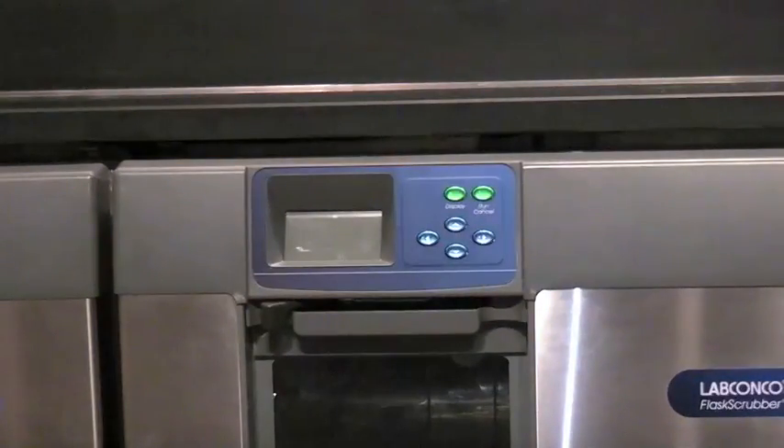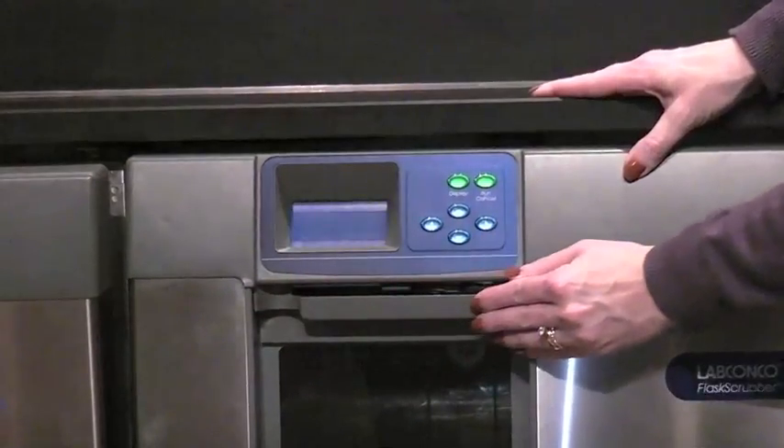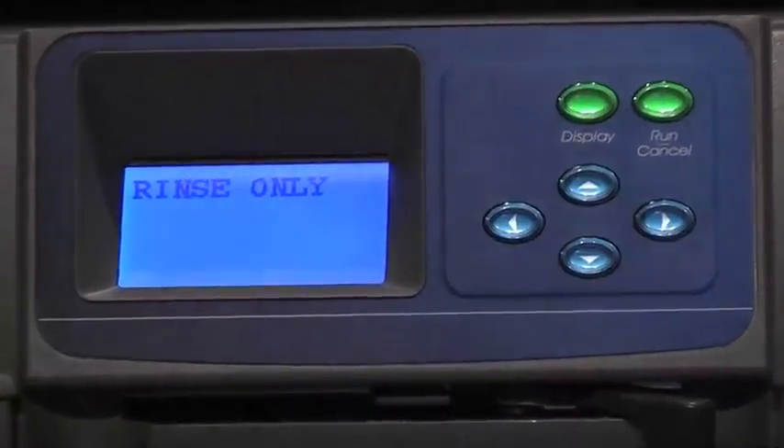To program and start a wash cycle, close the washer door and slide the latch to the right. This energizes the electronic control and the display will show the last program that was run. Press Run to select this program.